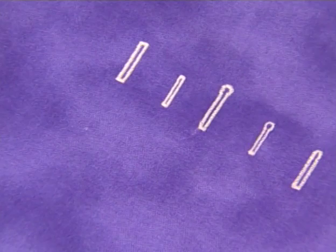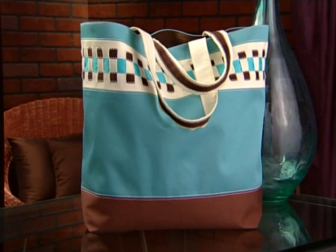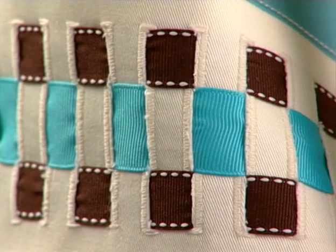Buttonholes aren't just for buttons. Why not use them instead of grommets to make a shower curtain? Or sew several on a pillow, tote bag, or garment to create a path through which you can weave ribbon for added interest.